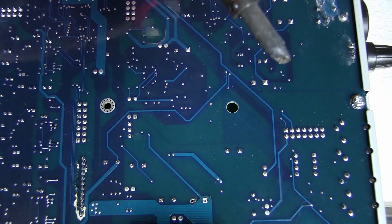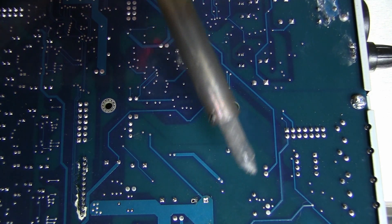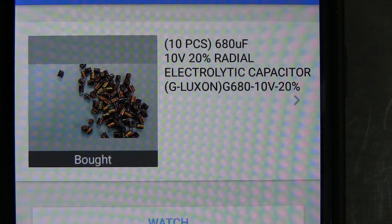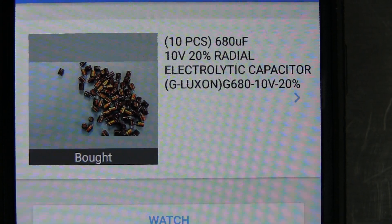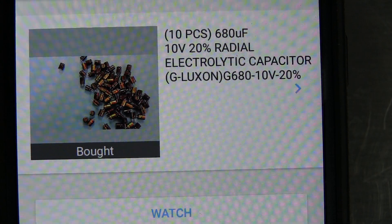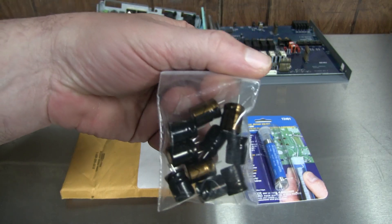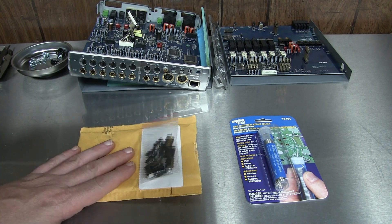Second one's out. We'll clean these up a little later. After about five minutes of searching I found replacements — $6.85 to my door, with ten pieces coming. That should be more than plenty to replace the two that are popped, or to replace any of the other similar ones, or just keep them on hand as spares. Three days later I got these to my door — the exact same capacitor, same manufacturer, same values and everything.